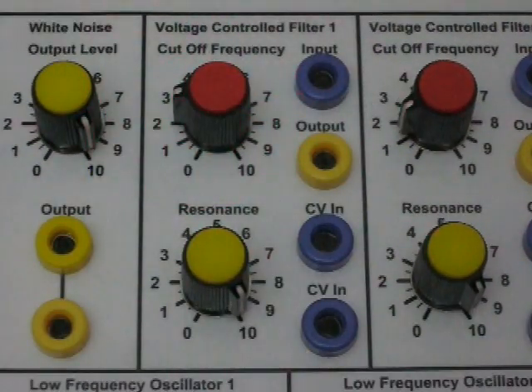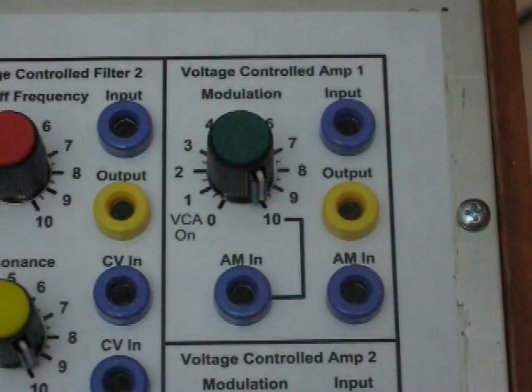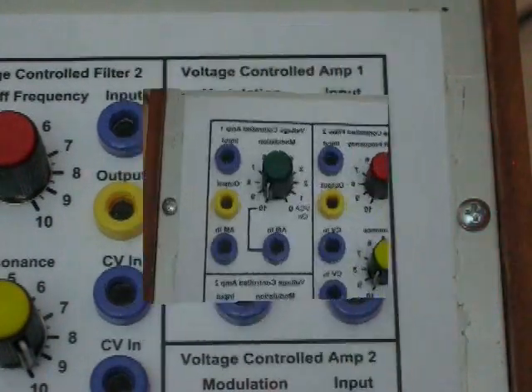Each of the voltage controlled filters has a cutoff frequency adjustment and a resonance adjustment, an input, an output, and two control voltage inputs. Each of the voltage controlled amplifiers has a modulation control, two amplitude modulation inputs, and an input and output for the signal.